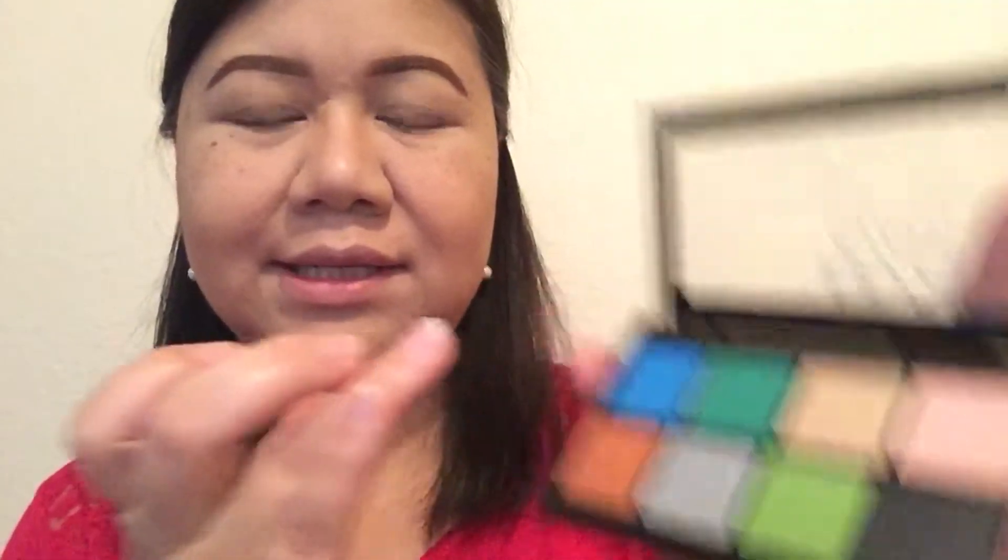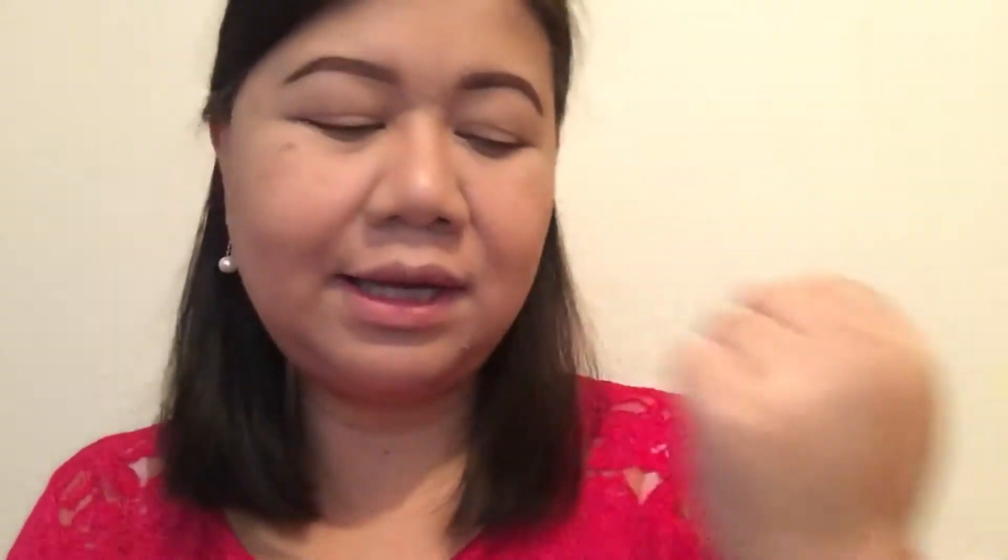So we're going to go ahead and get started. I already did all my foundation, contouring, eyebrows, and eyeshadow base. I hope you guys like it. Just so you know, I tested these eyeshadows — they had a tester at Ulta already opened — and I did a swatch on my hand. I just want you to see how nice, smooth, and pigmented they are. It's really creamy and nice. The blue one just glides on really nicely. That's what made me buy it.